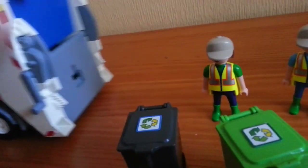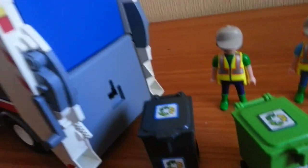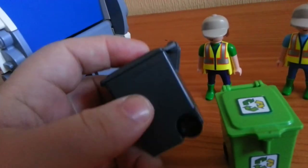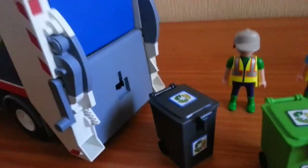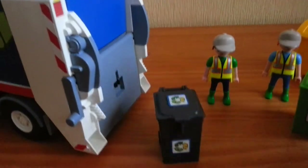With the refuse chipper, each bin has a little bracket on it so you can clip the bins straight onto the back of the truck. It's a bit awkward to do with a camera but you just clip them on like that.